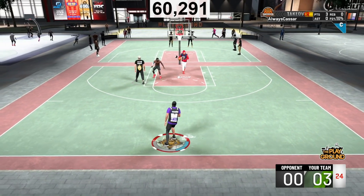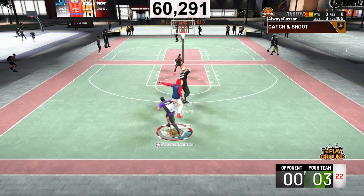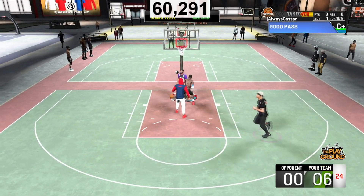I said jump shots for different archetypes, so different play styles, different builds, and for different quick draws in NBA 2K20, because not every single jump shot I'm going to show you today is going to fit your play style or your quick draw or your build. I'm going to show you four different jump shots.